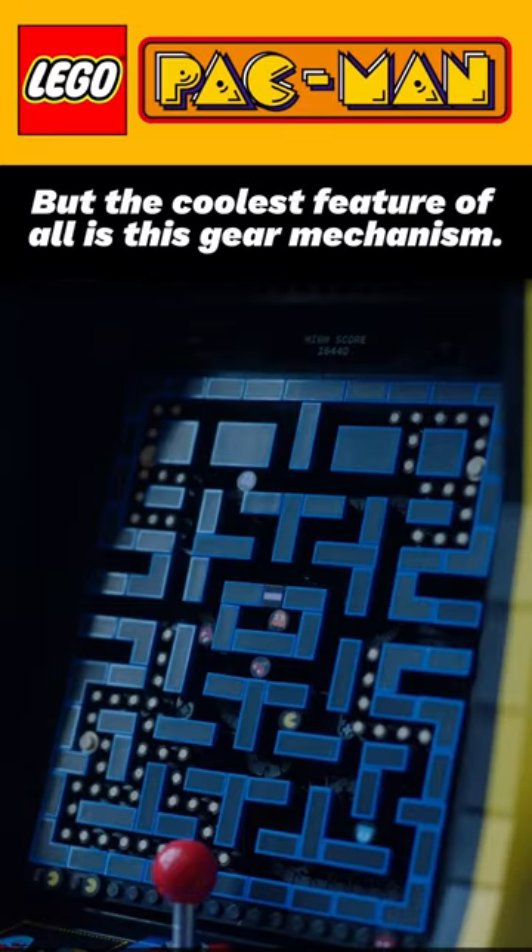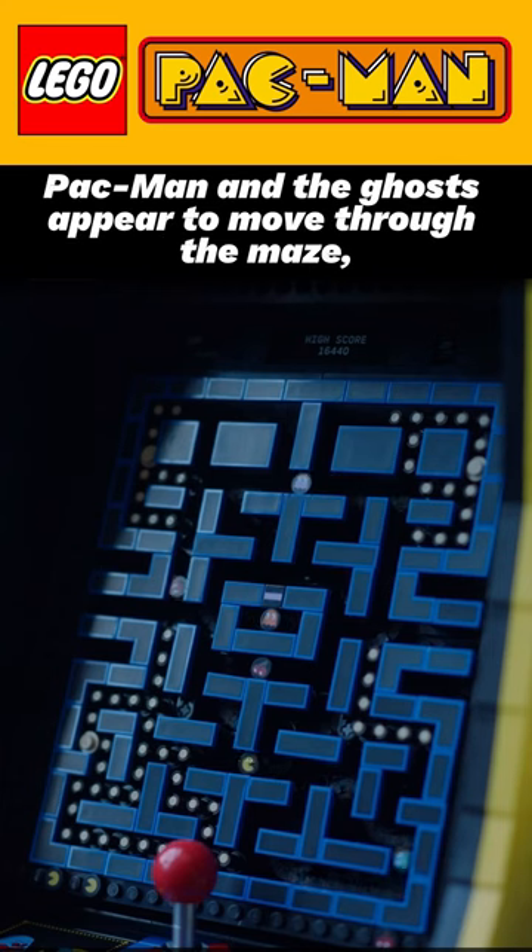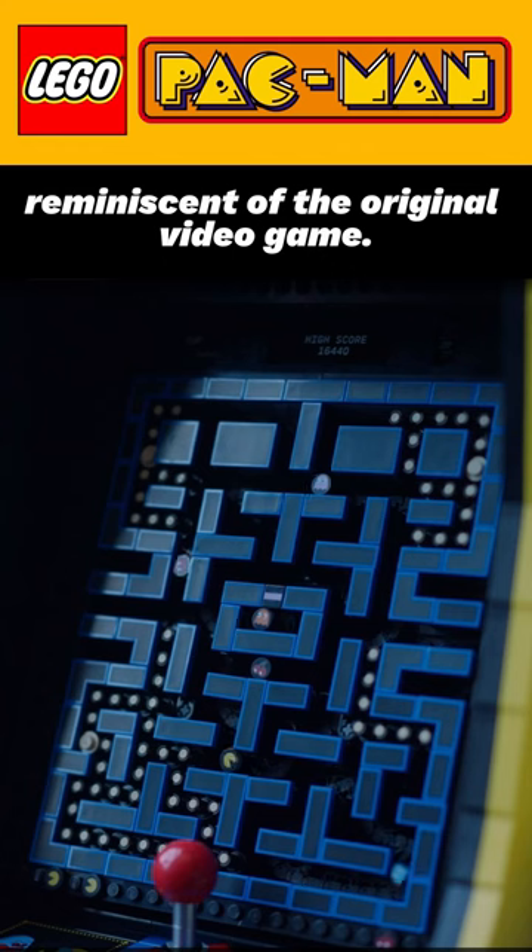But the coolest feature of all is this gear mechanism — when you turn a crank on the side of the machine, Pac-Man and the ghosts appear to move through the maze, reminiscent of the original video game.